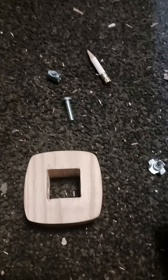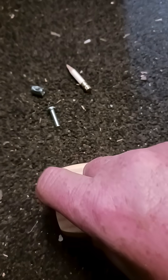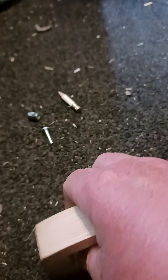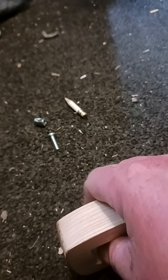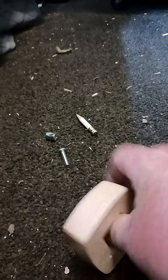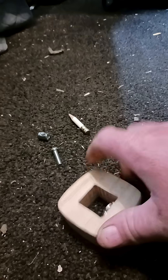So to put this all back together — I need to get this t-nut back in that hole. It's really hard to do with one hand. Push that in — so there's that t-nut in place. I need to squeeze it in there a little bit.